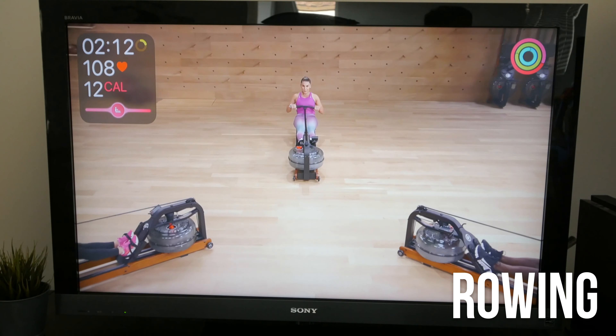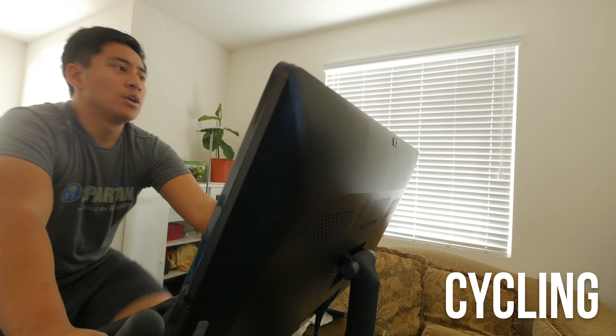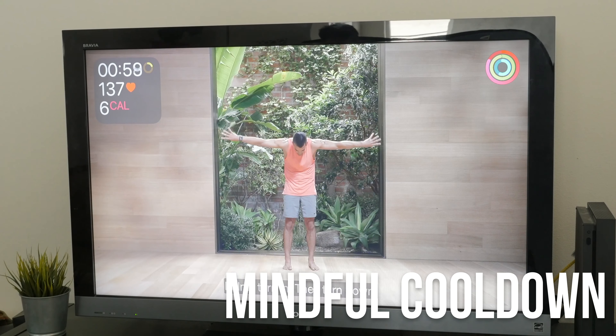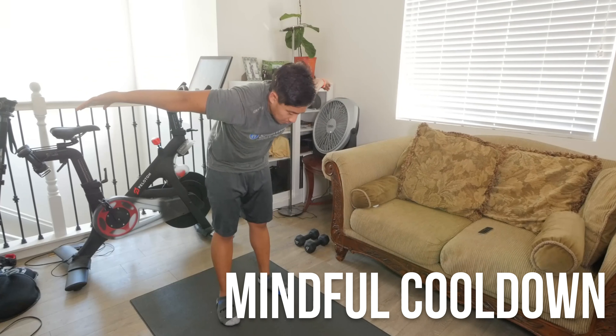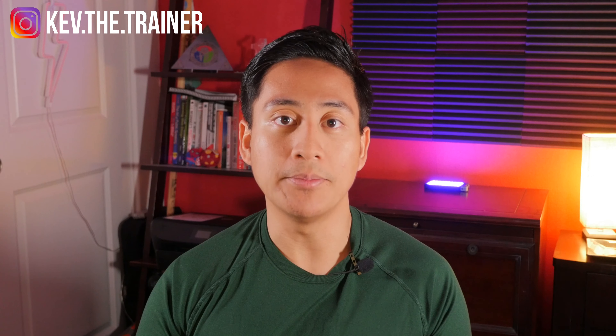Treadmill walk, treadmill run, cycling, and rowing classes share the same goal of burning calories through cardio, yet they each differ in how they accomplish that goal. Mindful cooldown classes serve as a great way to stretch and recover after a good workout. You can do a lot of these classes with just your body weight; however, some classes do require certain pieces of equipment.